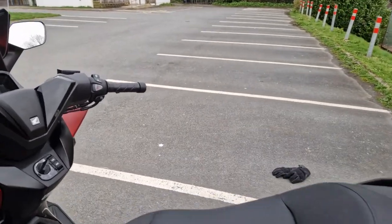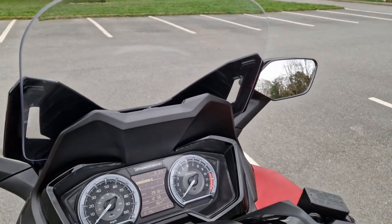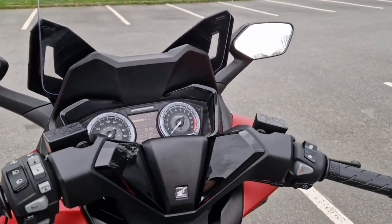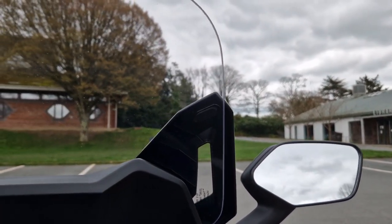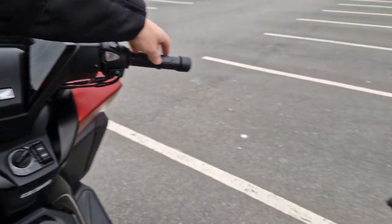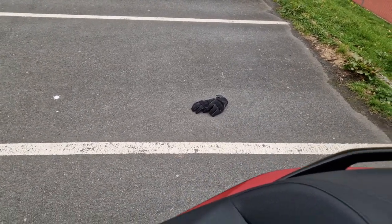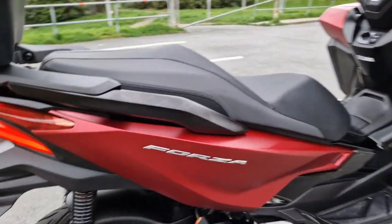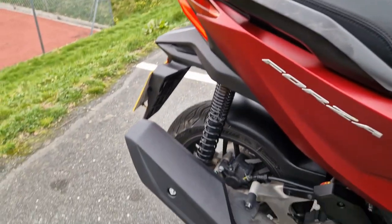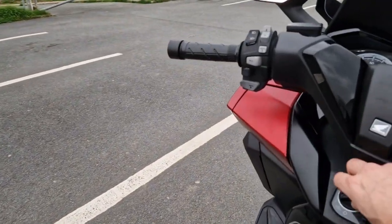Let's see what it sounds like when it starts up. I've started it — it's very, very quiet. So that's the engine started; let's just turn it off.